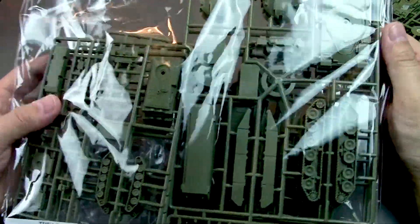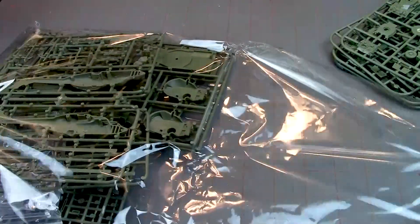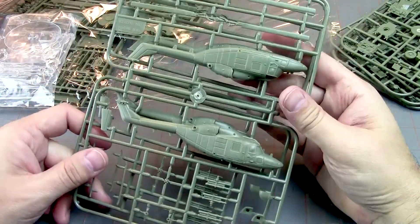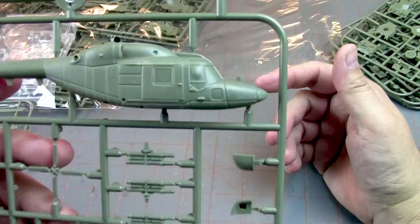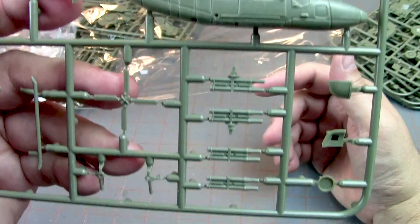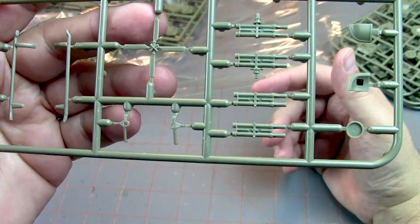Here we've got a big Ziploc bag, and it has your helicopters. You've got two helicopters here. Some great detail. There are your TOW launchers, helicopter skids, rear rotor. Very nice. So you do get a couple of those.